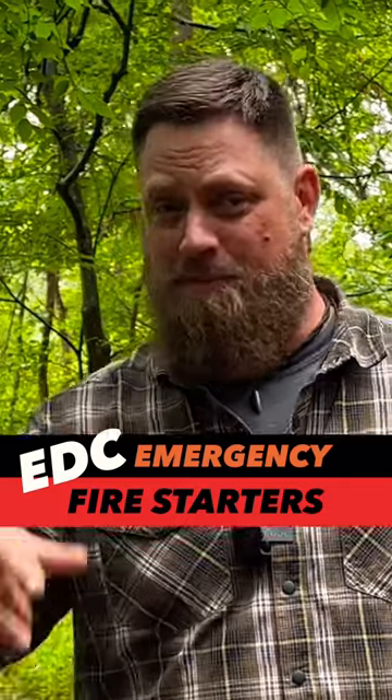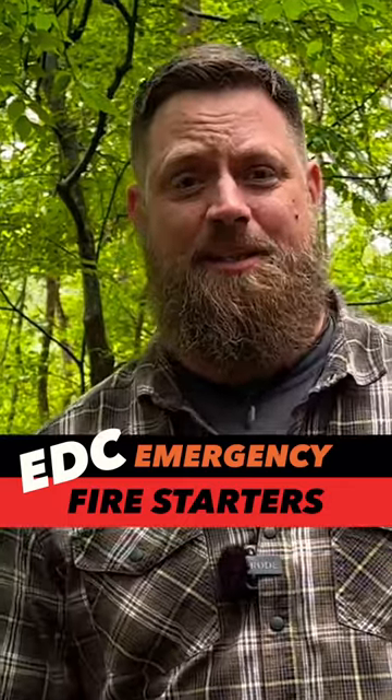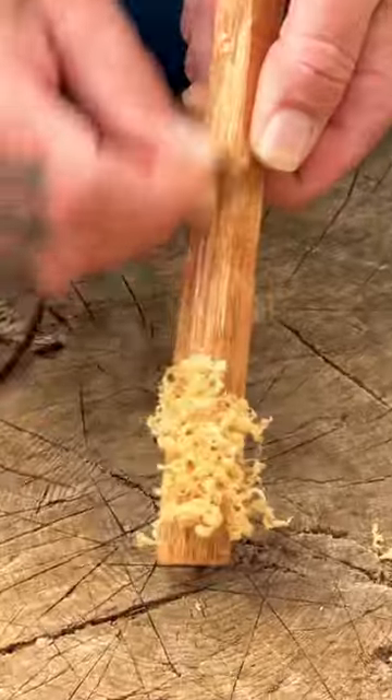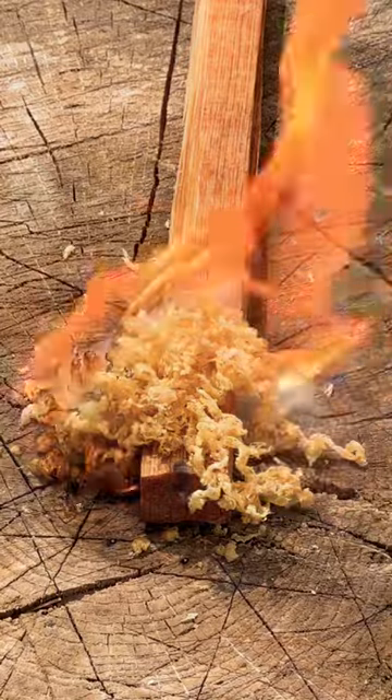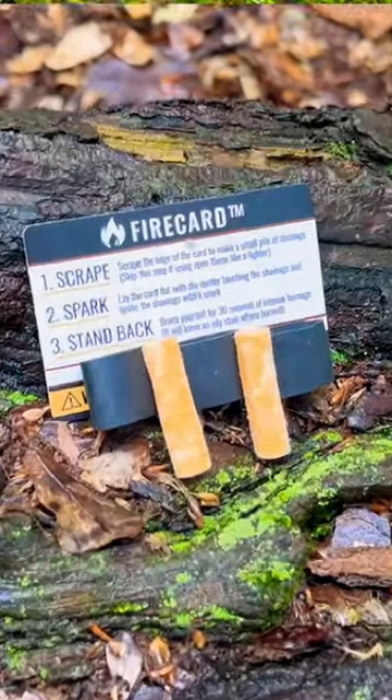Well, it's raining, making this the perfect time to talk about EDC emergency fire starters. Conserving resources is always a good thing. Utilizing cedar bark or birch bark or even fatwood is a great way to accomplish this. Luck would have it, though — when you're trying to find it, it seems like it's nowhere to be found. That's why it's always good to have some emergency fire starters with you just in case.